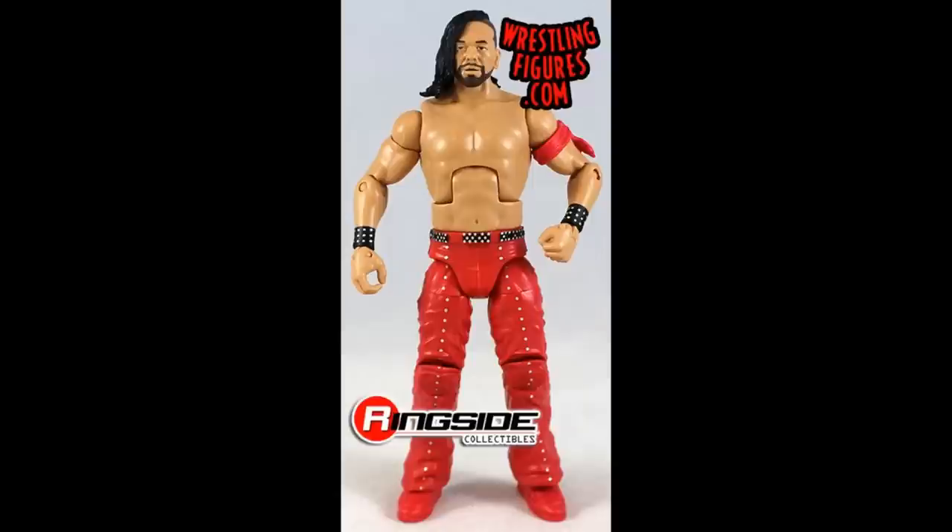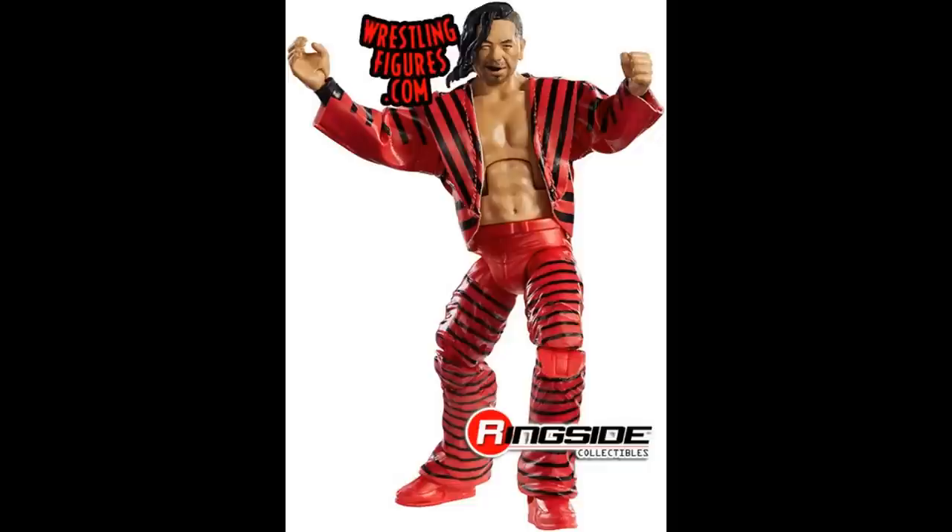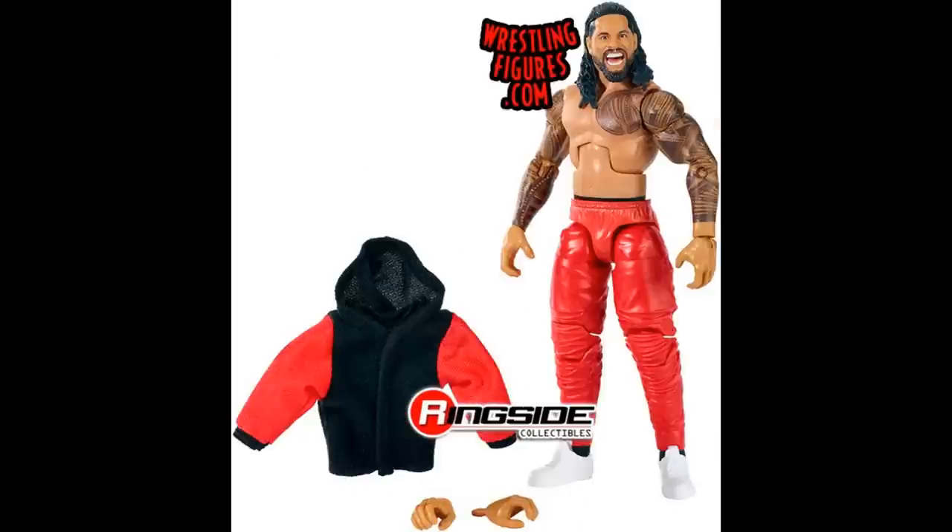We have the Elite 57 Shinsuke Nakamura — they love to churn out the red Nakamuras, that's all this man wears. He is probably the figure, just like Daniel Bryan, who is always rocking red to the ring. We have the Elite 61 Kevin Owens, which is another red version of KO — probably slightly less red than his last version but it is included. Just like I said, here is Elite Series 63 Shinsuke Nakamura — I think this is the second of three different Elite Shinsuke Nakamuras featured, because again this is all this man wears to the ring. We have the Elite 64 Usos — Jimmy Uso with his red joggers.